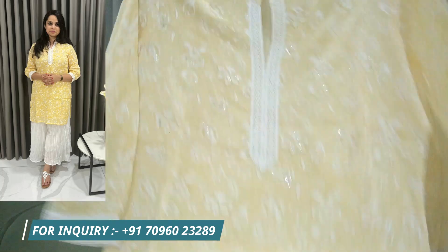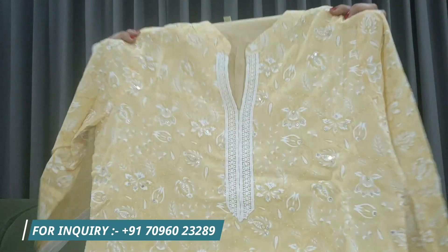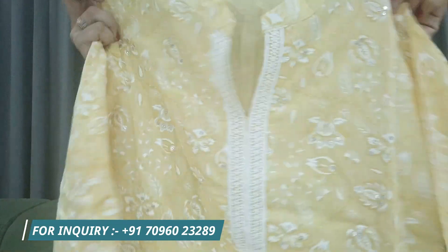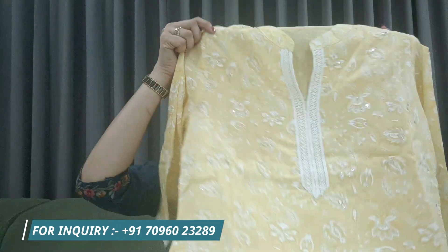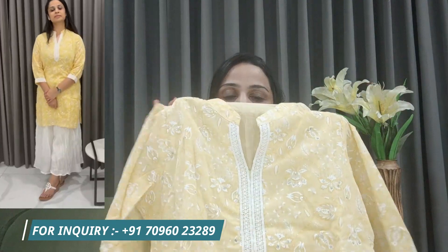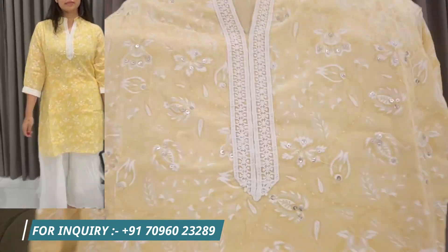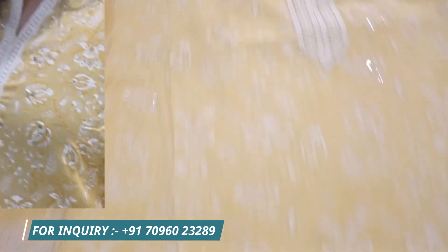It has side cuts and a lemon color with a self print. The print and color combination is very nice — white color with a little bit of sequins detailing so it highlights nicely.